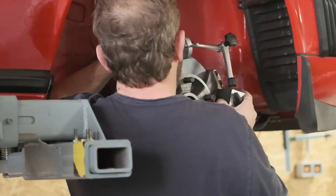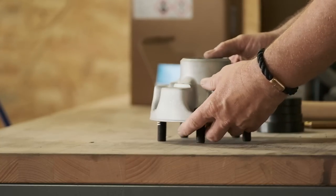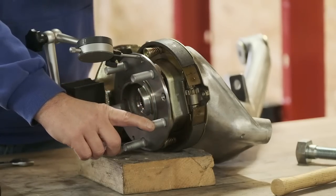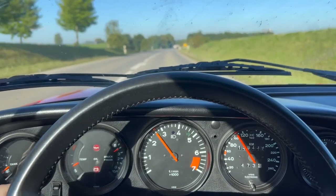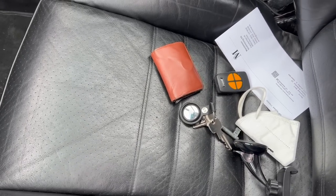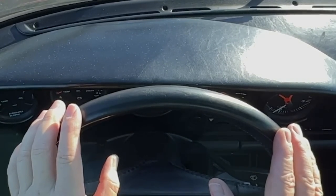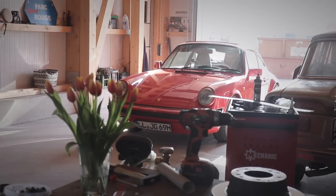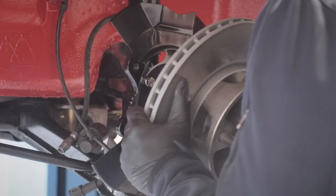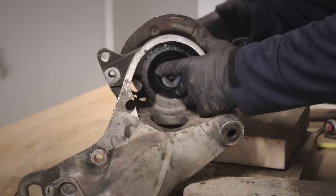Hello everyone. Walter, my '87 Carrera, had these annoying vibrations ever since I had removed suspension and brakes during the big restoration two years ago. Tenaciously, persistently, the steering wheel and actually the entire car were shaking when braking down from above 100 to maybe 60 km/h. The chase of this problem took me two years.